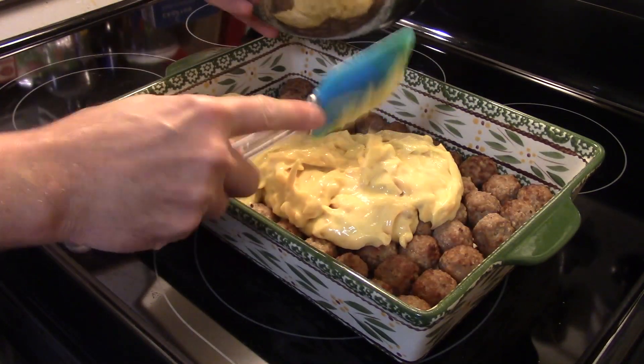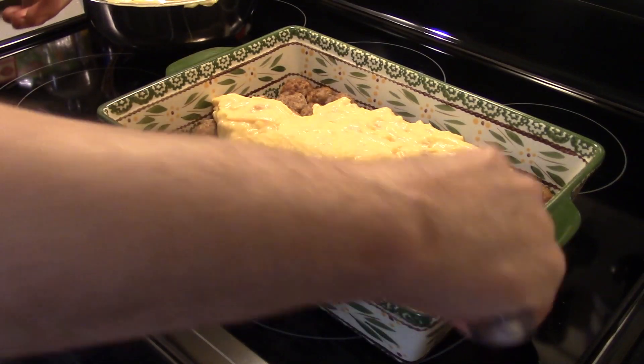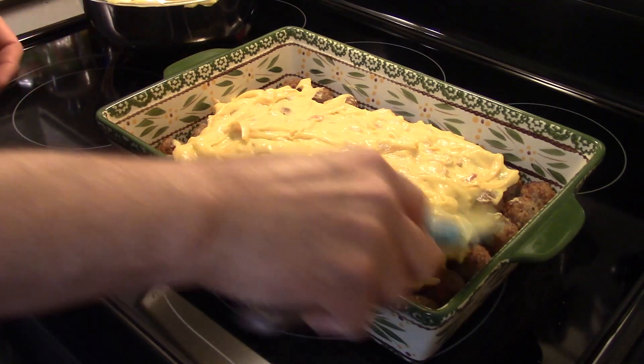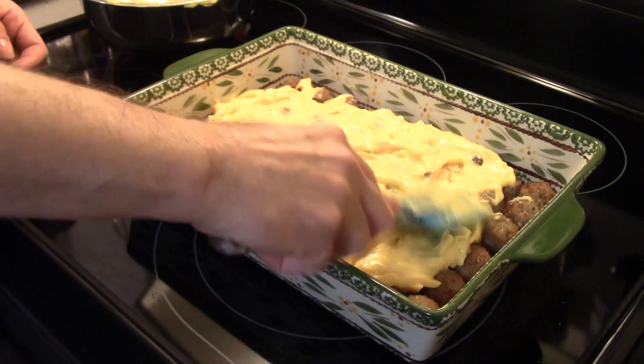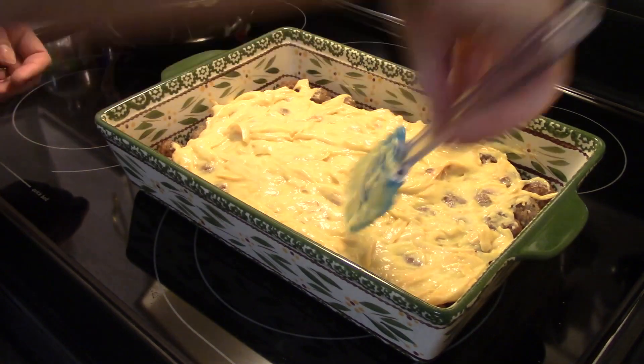Some nights I hate to admit I just don't feel like cooking, but when you have a house full of kids that's not an option — unless you want to order takeout, and who can afford to do that every time? So I'm going to go ahead and smear this around. I almost grabbed that hot pan handle — carrying on!